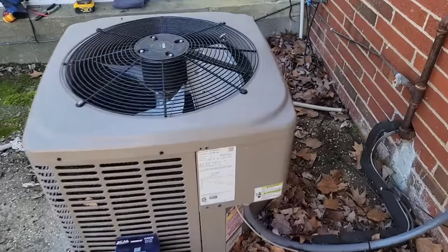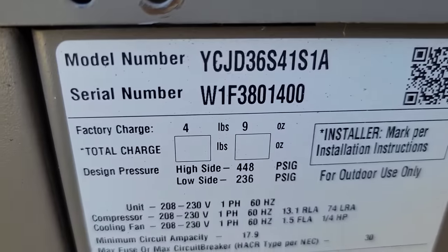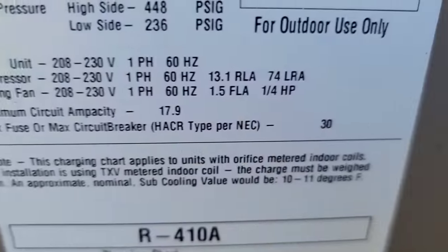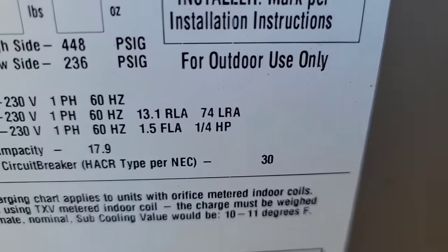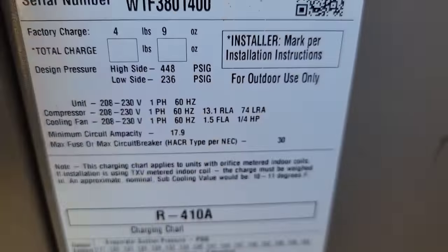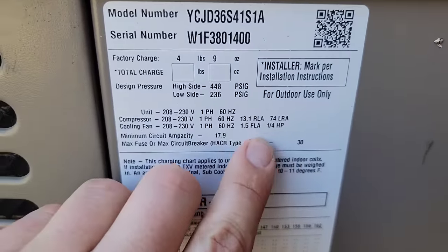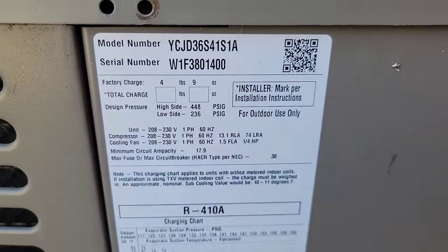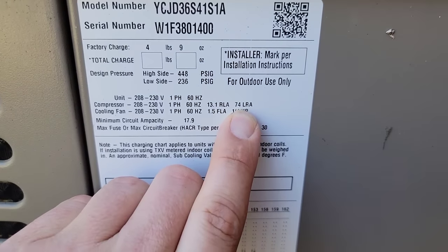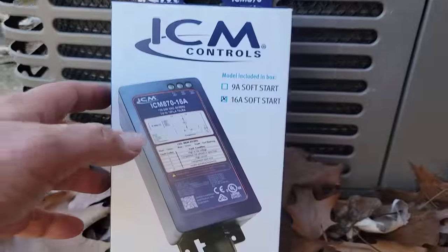Here's the outdoor unit where we're going to install our ICM 870 control. This is a three-ton unit, 36,000 BTUs, and the compressor motor pulls 74 amps upon startup. How do we know that? It says locked rotor amps and run load amps. The compressor should pull around 13 amps when running, and when it starts up, it pulls about five or six times that. We're going to reduce those locked rotor amps by at least 50% by installing this control.